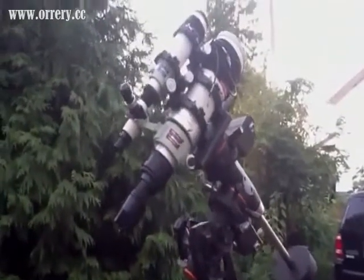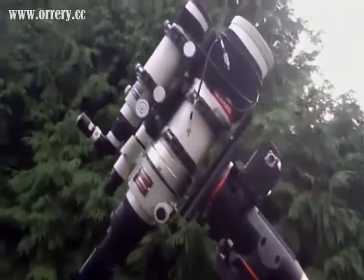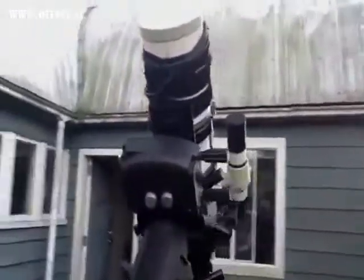So here's the telescope. It's a Takahashi FSQ106ED. It's a refractor — a very high-quality apochromatic flat-field refractor. It produces extremely high-quality images and wide-field frame images.